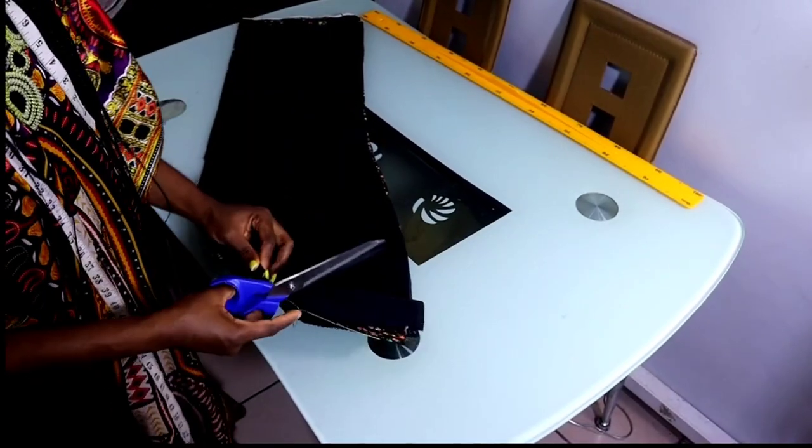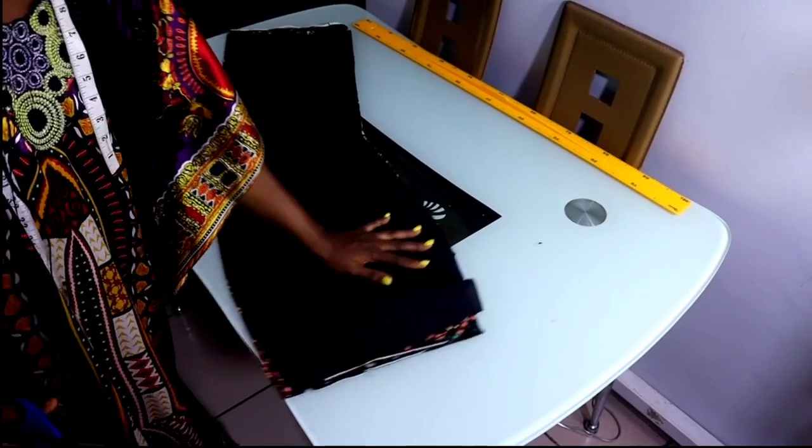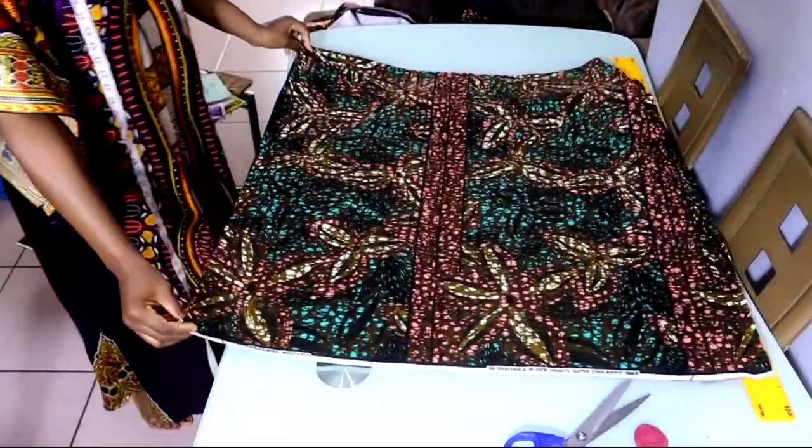I will also notch my zip allowance at the upper part — my zip allowance is two inches. So I've notched it. The next thing now is to cut out the slit at the back.